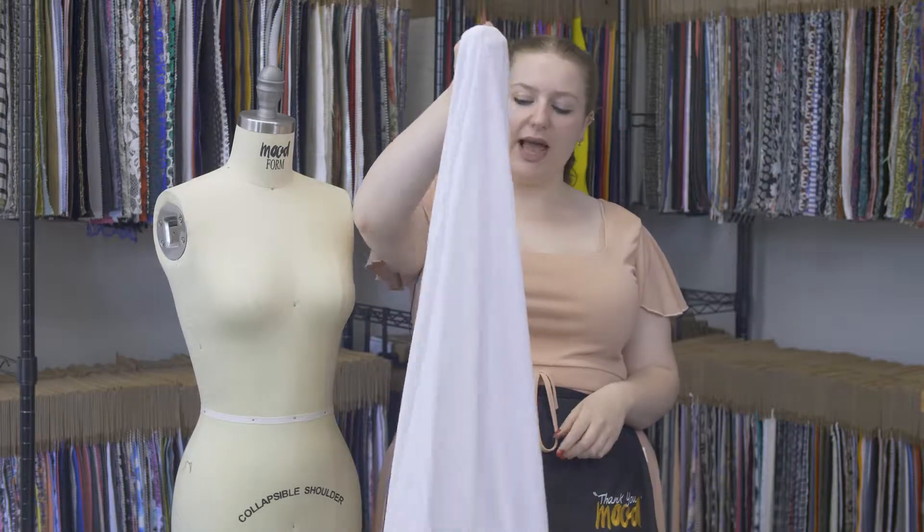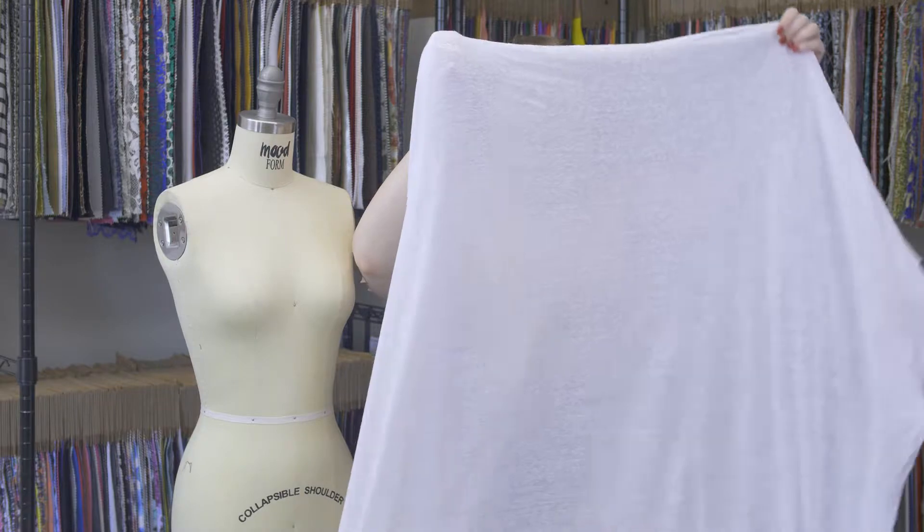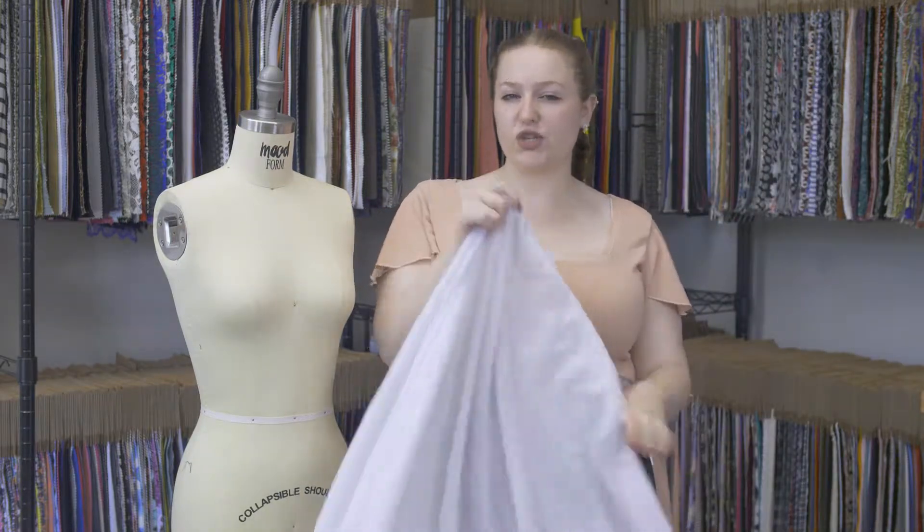This product has a relaxed fluid drape — kind of heavy. It's not a heavy fabric, but the drape is kind of heavy.